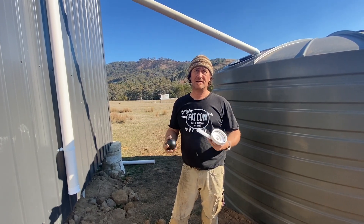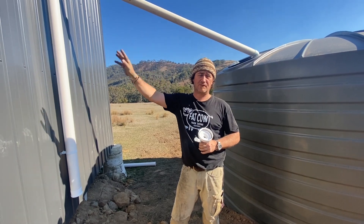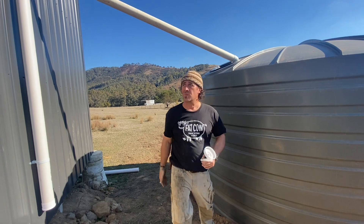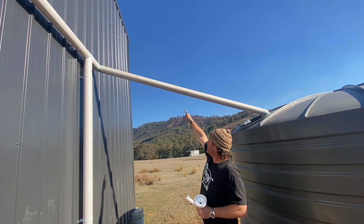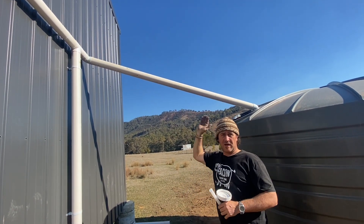I just wanted to touch base about how we're setting up our water catchment from the shed to the 25,000 litre water tank. You can see up here — I've just got to return that gutter end back to here, so I'll have a dual feed coming in off this side.